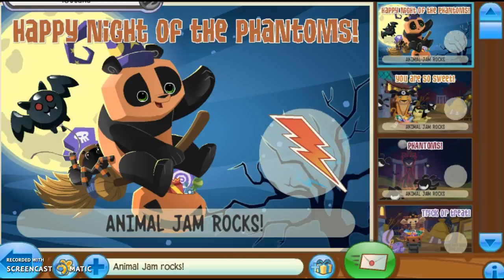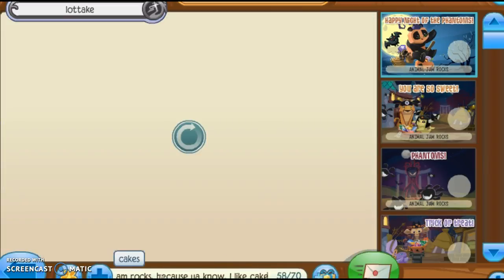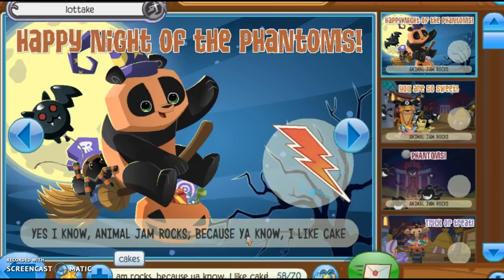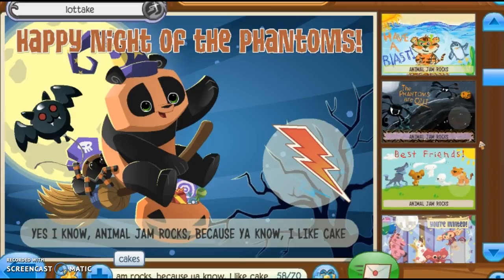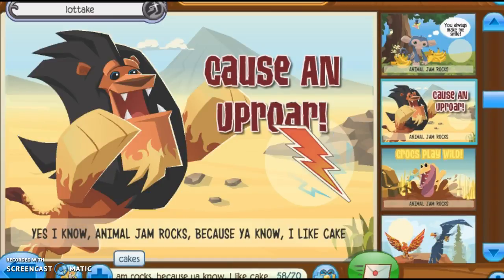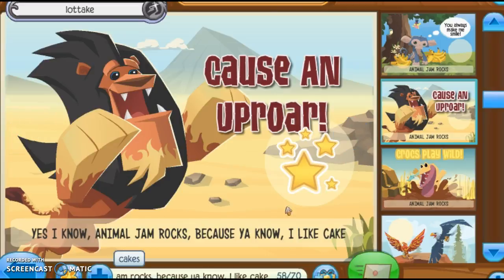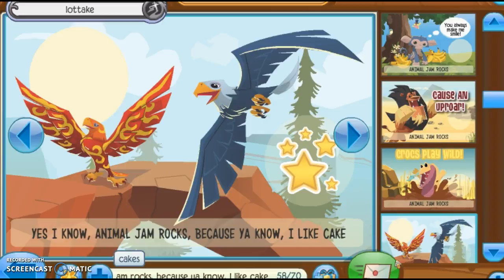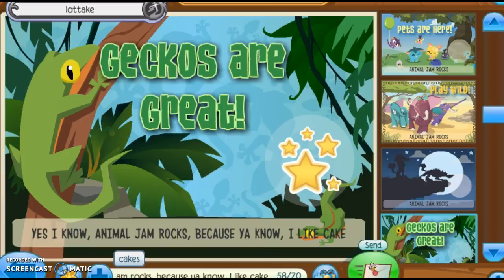Now I'm going to show you how to reply to 'Animal Jam Rocks.' Firstly, what happened to my speech? And secondly, yes, I know Animal Jam Rocks, because I like cake. That's a perfect jammagram. And then we have to put a pretty snazzy jammagram. Let's do the opera one — that looks pretty snazzy. Let's choose a random stamp. The stamp doesn't really match, so let's do these eagles. Actually, this is more like it. Let's send this.